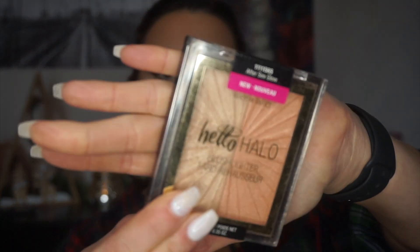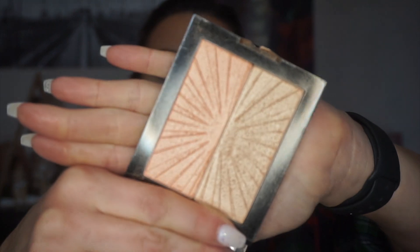Moving on, I'm going to go in with some highlight. This has been my favorite highlight — I even put it on when I go to work even though I know it won't show. This is the Wet n Wild Mega Glow Hello Halo Blush Lighter. I'm going to go in with this shade and highlight just the tops of my cheekbones. This is a beautiful highlight.